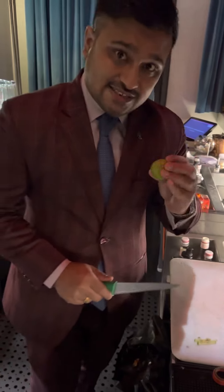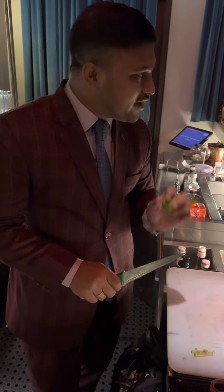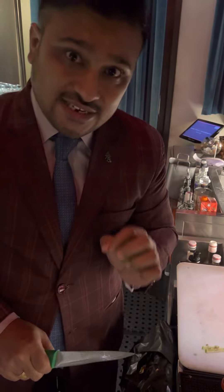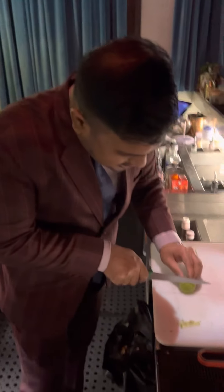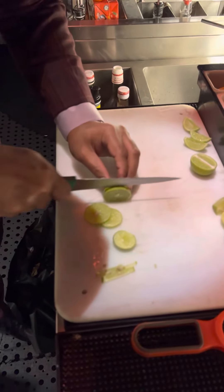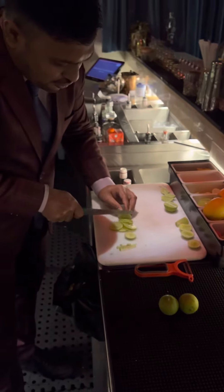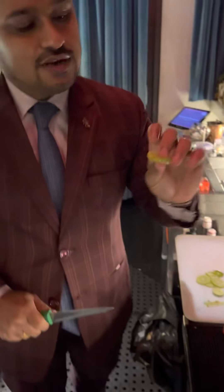The next thing with lime is the slice. Don't cut thin slices — it has to be a little thick. Otherwise, when you press the lime slice into any drink wherever you're using it, it won't release any flavor. The slice should be a decent thickness; from one lime you can get around three to five slices.